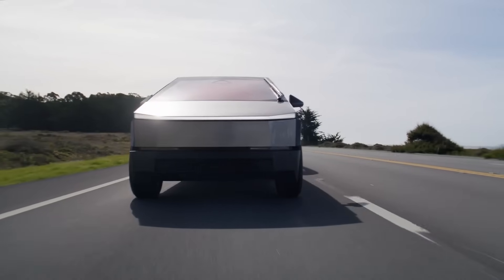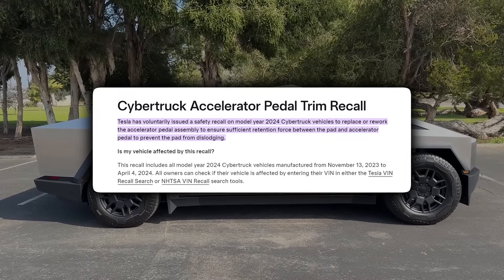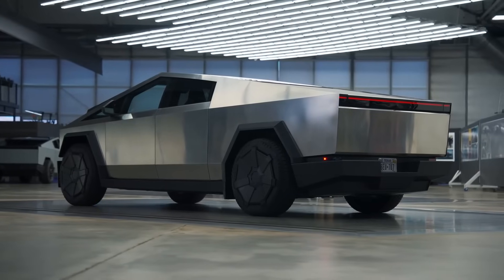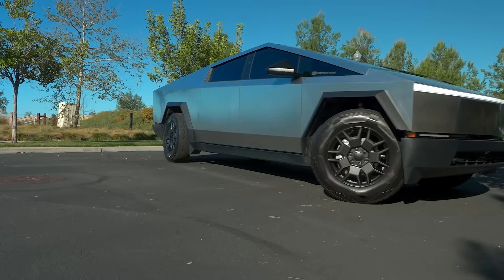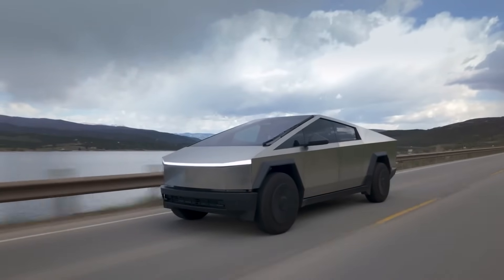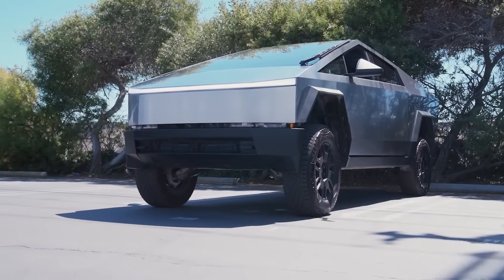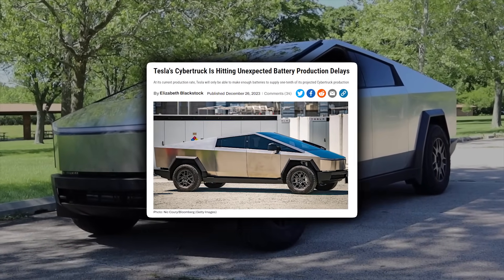This recall is exclusively for the 2024 model year, affecting all Cybertrucks manufactured between November 13, 2023 and April 4, 2024 — that's almost 4,000 trucks in total. Tesla plans to start sending out notification letters in June 2024, and owners are advised to bring their cars into a service center as soon as possible. They'll replace or repair the pedal assembly at no cost. As a result of this recall, all Cybertruck deliveries have been paused and some future owners had their orders pushed back. A stop sale order is a big setback, especially after Tesla only started delivering the Cybertruck late last year following a two-year delay.